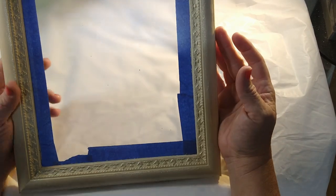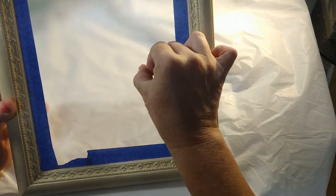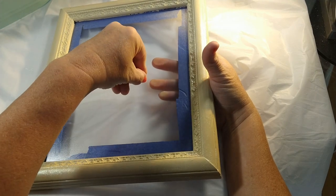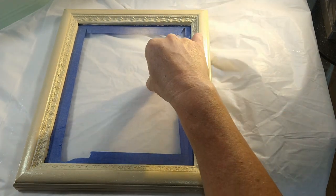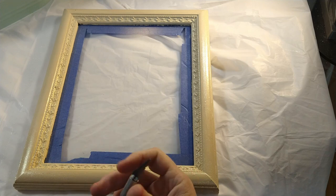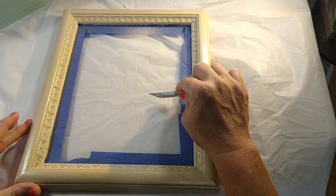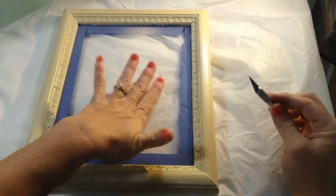The first thing you have to do is prepare your frame. A lot of the frames that I use I get either at Goodwill, or — it's a weird thing here in Florida — if you want something picked up by the trash, you just set it out on the curb. Everybody does this. People actually drive around on Wednesday nights because trash comes on Thursdays, and you can find just about anything you want — couches, fridges, everything. It's crazy.